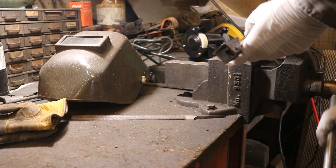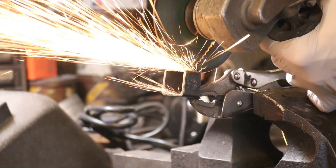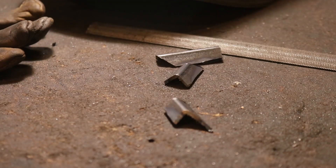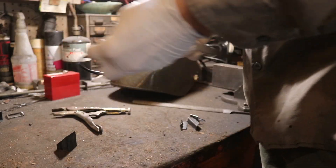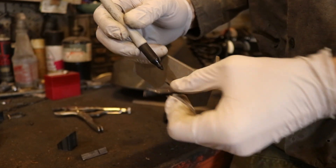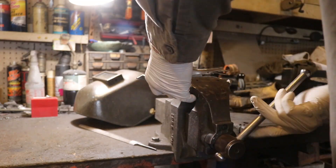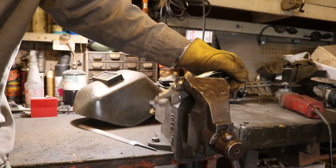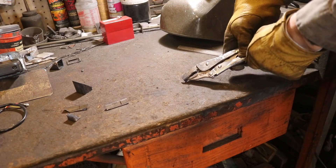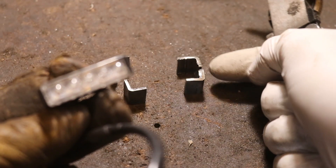Here I'm using vice grips in a vice to hold the square tubing, and that allows me to cut the corners out of the square. Then with four corners in hand, I now move on to marking those four corners and cutting them to the exact same length.